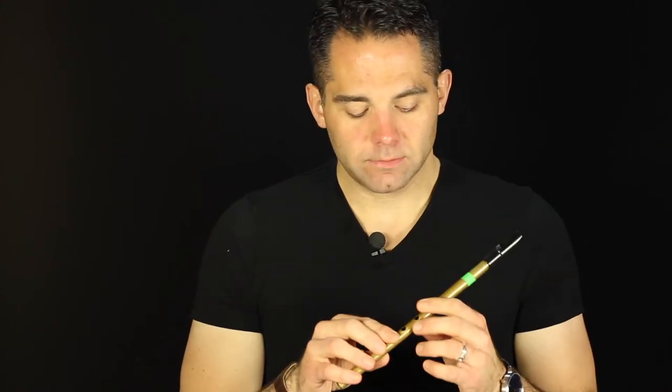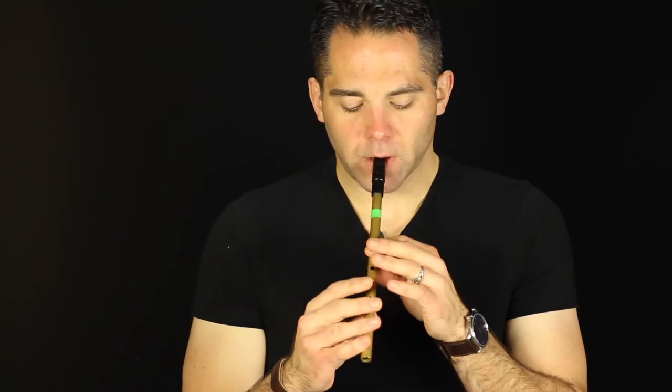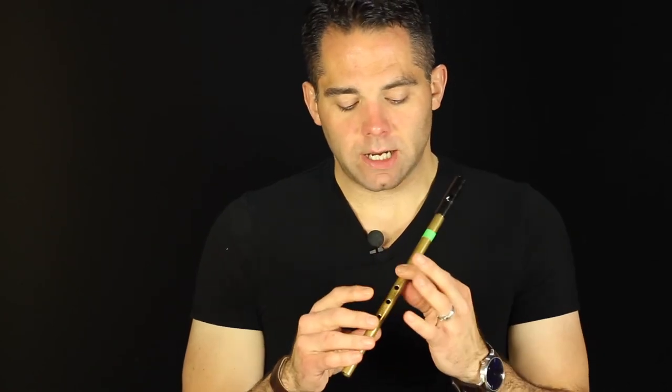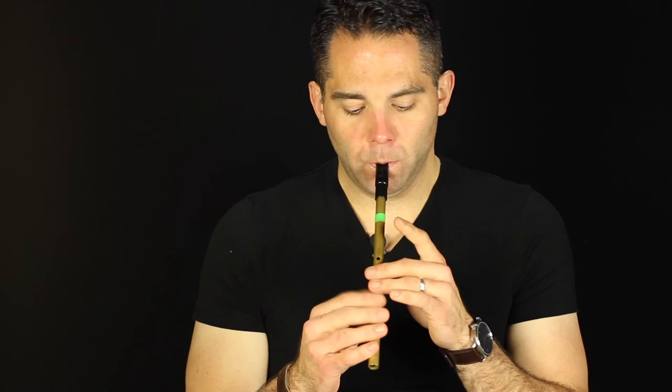Then there's a triplet at the end. The key with the triplets is to get that kind of a pop to it. You're actually hitting a G in there. The notes are B, C natural, and D. But you do it quickly enough and you get that extra kind of a bonus G. So when you play it up-tempo, it just has that cool little pop to it. That's what I like to do with that song.